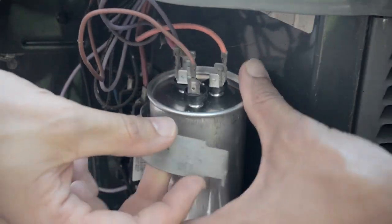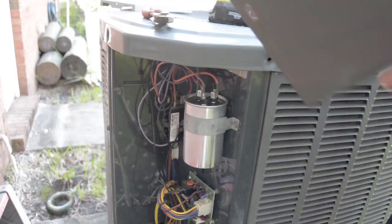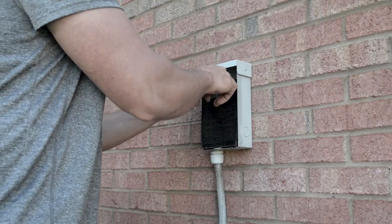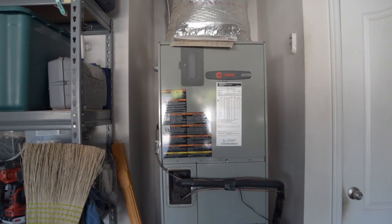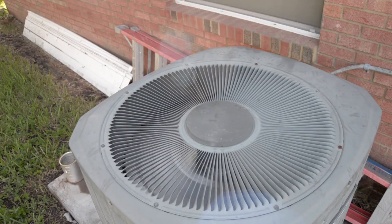Put the new wires on, bolt the capacitor back to the air condenser, put the panel back on, put the power plug back in the disconnect, turn the AC on inside, make sure the handler comes on, then go outside and make sure the condenser is on. If so, voila — your problem is fixed.